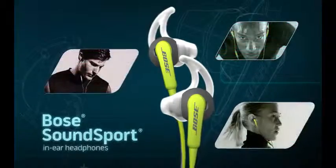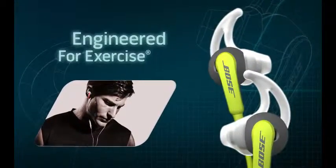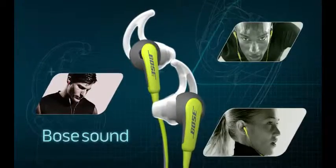Push your workout to the limit with Bose SoundSport in-ear headphones. The first Bose headphones specifically engineered for exercise, combining improved sweat resistance, secure fit, and Bose sound.